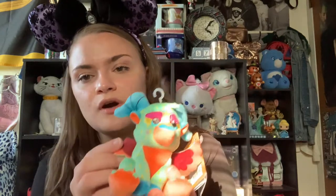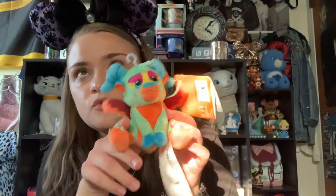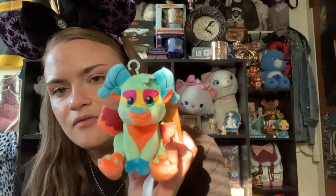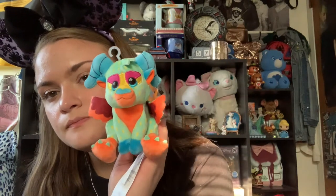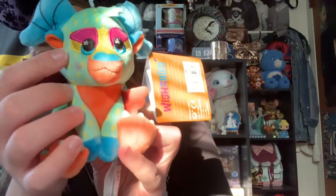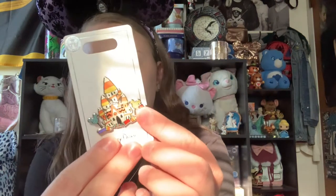I also got this adorable Coco wishable — the open edition, which is Pepita, Mamá Imelda's alebrijes. I also got two mystery bags and opened them already, getting Hector and Ernesto de la Cruz. Hopefully I can get more mystery bags or do an unboxing on the channel. Pepita was $9.99 and I picked her up at my local Disney Store. She's super cute, I love all the colors and the details, and she's super soft and squishy with little rosy cheeks and stars in her eyes.